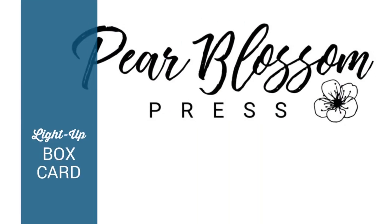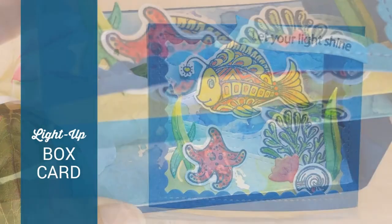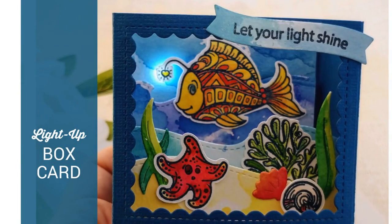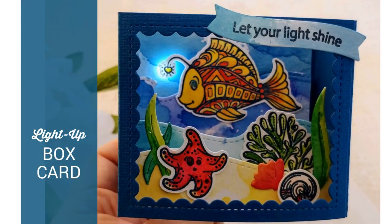Hey crafty friends! It's Amanda with Pear Blossom Press. Today I've got a really fun light-up box card for you. It features images from Rabbit Hole Design's Sophisticated stamp set. It's really cute. Let me show you how it works.